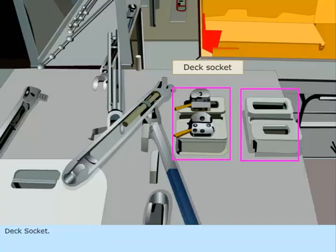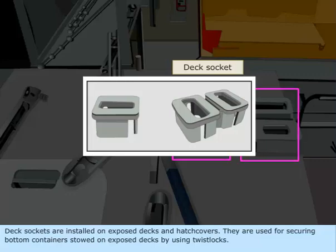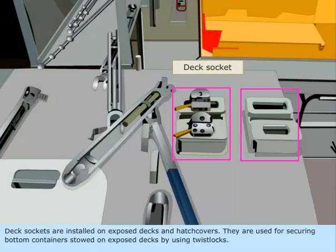Deck Socket. Deck sockets are installed on exposed decks and hatch covers. They are used for securing bottom containers stowed on exposed decks by using Twist Locks.